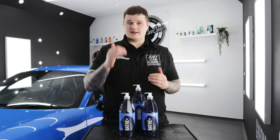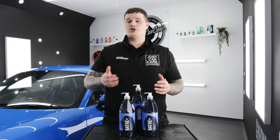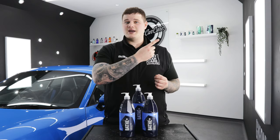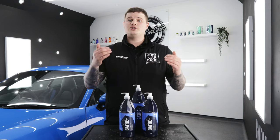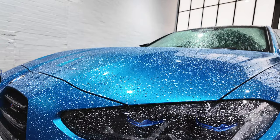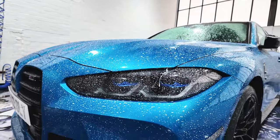If you're wanting to add a significant layer of protection after the wash stage, we'd always recommend Geon Wet Coat. If you want more information about Geon Wet Coat, you can click the link in the video for more information. Geon Bathe Plus can be used on coated and uncoated vehicles to either top up an existing layer of protection or add a brand new layer of protection.